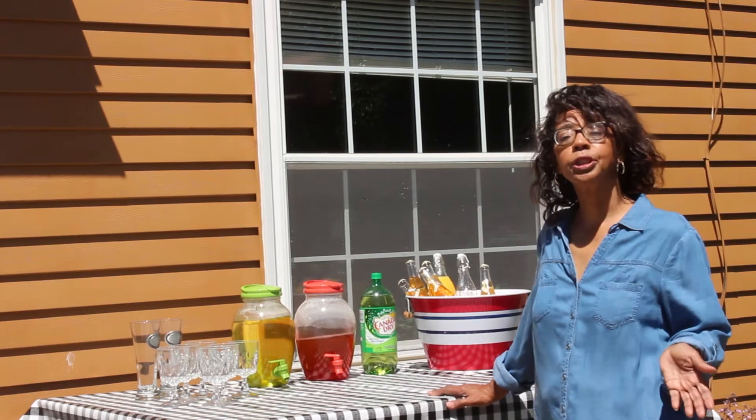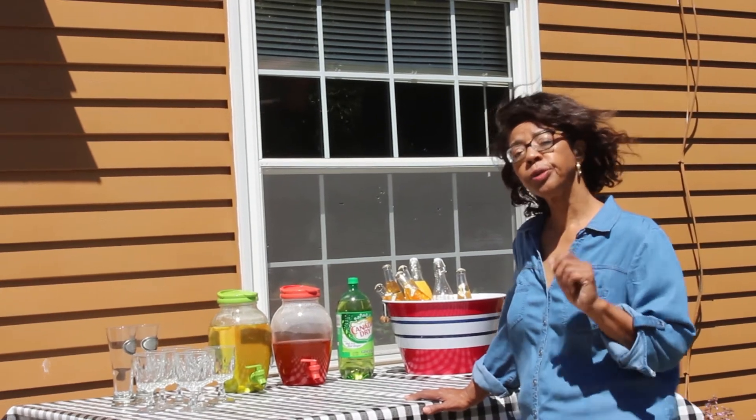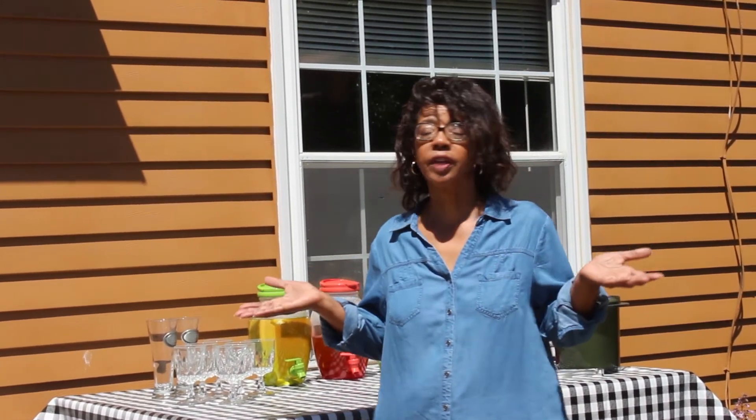So here's my solution for setting up an outdoor drink station. Now here's a question for you: what do you do when you have to entertain outdoors and you need a drink station and you don't have a bar cart? Tell me in the comment section below. Sometimes we don't always know what to do when we've got to entertain at the drop of a hat and may not necessarily have a bar cart or other items, and this challenge allowed us the opportunity to see what people do in their homes that we might be able to adapt and utilize in our own homes.